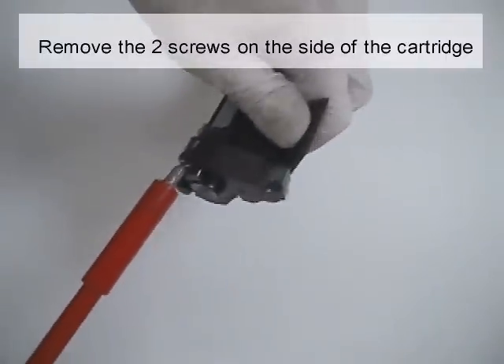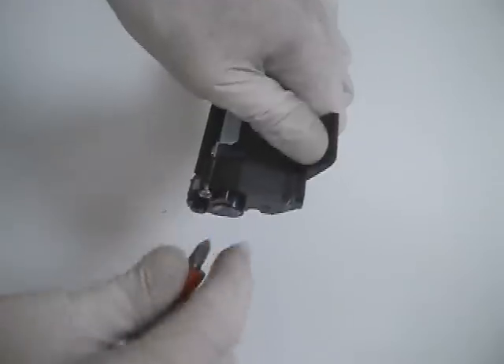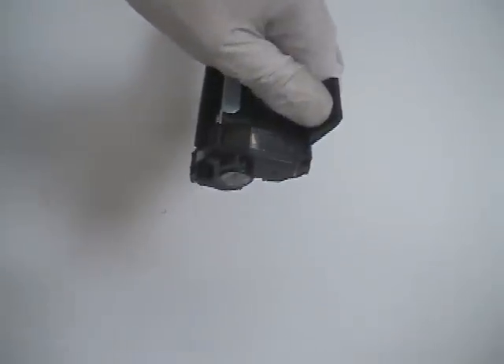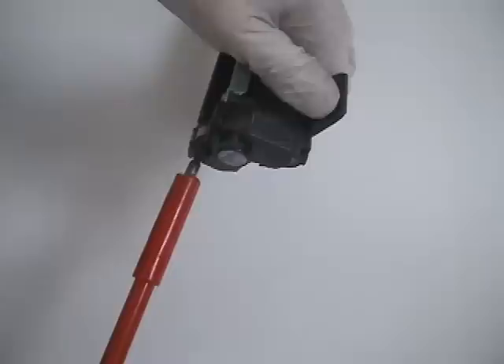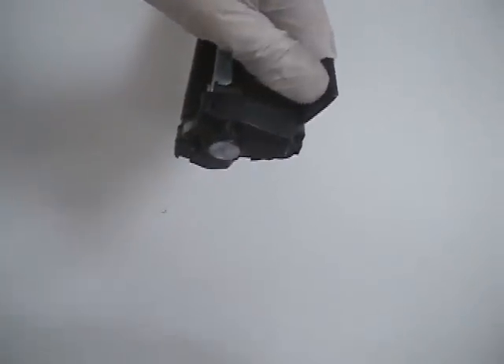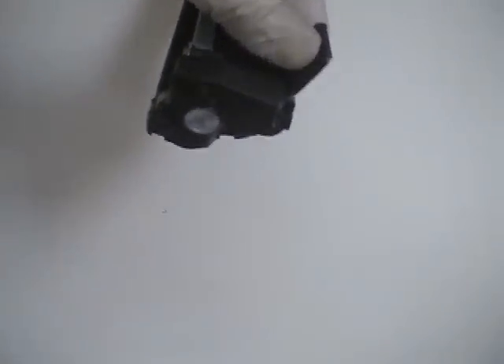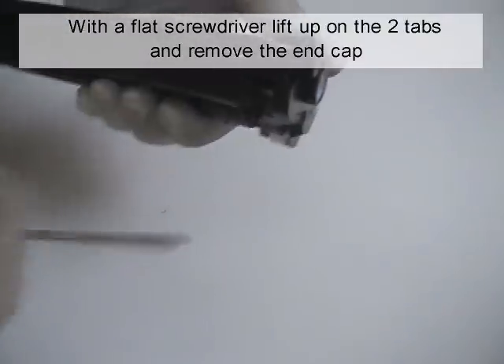Remove the two screws on the side of the cartridge. With a flat screwdriver, lift up on the two tabs and remove the end cap.